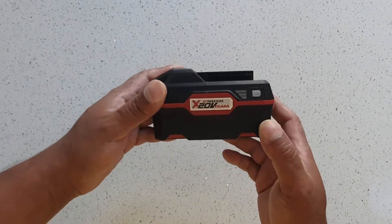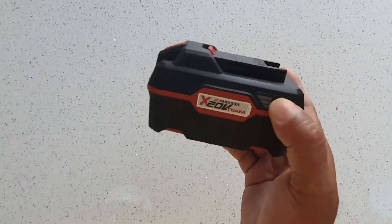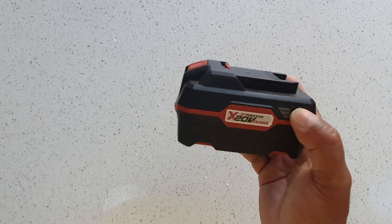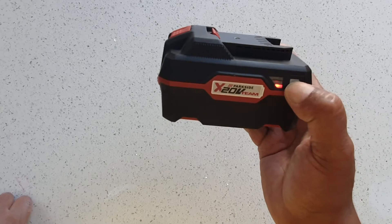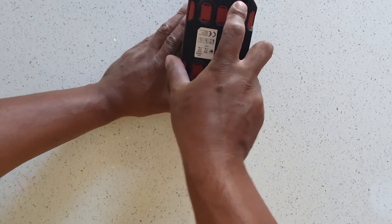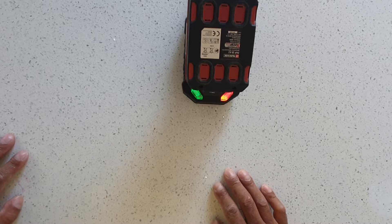I've got this battery — it's a Parkside X20V Team 4Ah battery, PAP20A3. I was using it in my lawnmower the other day and the lawnmower started beeping. I checked and it said battery low — one battery had two bars, nearly halfway full, and this one was red. I put it in the charger but both lights start flashing, which means there's something wrong and it can't charge.